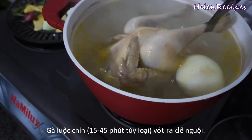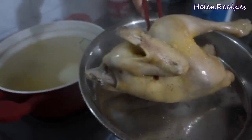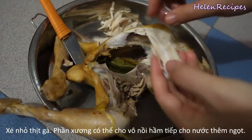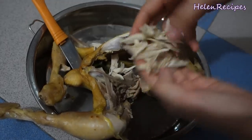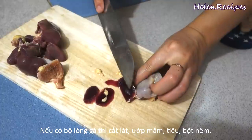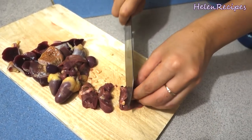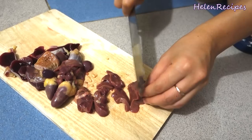When the chicken is cooked through — after 15 minutes to an hour depending on what kind of chicken you have — remove it from the soup, let it cool and shred the meat into thin strips. If you buy fresh chicken, it normally comes with a set of internal organs. These parts are very flavorful so don't throw them away. Slice into smaller pieces and season with salt, pepper, a little bit of fish sauce and maybe some minced shallots.